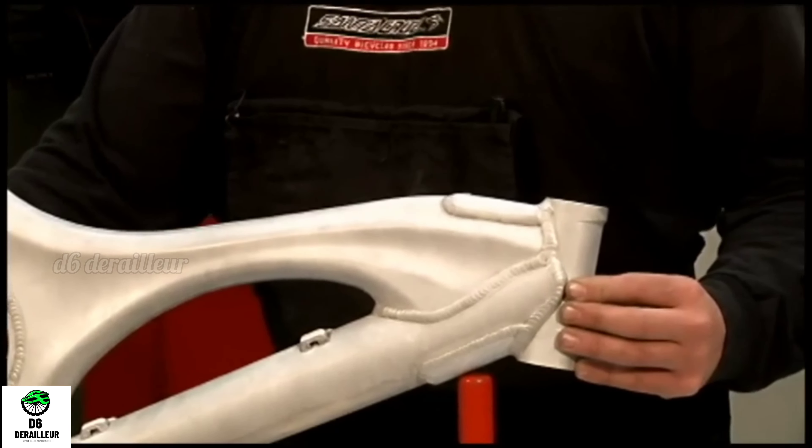What advantage can we get from this alloy frame? We can get a low weight alloy frame. It doesn't feel comfortable riding with excess weight, so the low weight is a good advantage. It's not a rustic material.